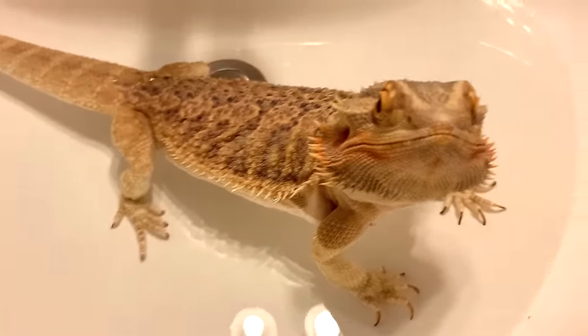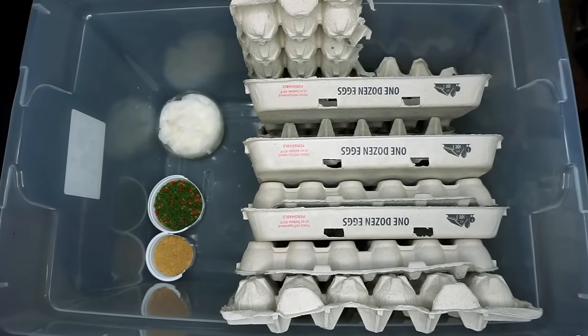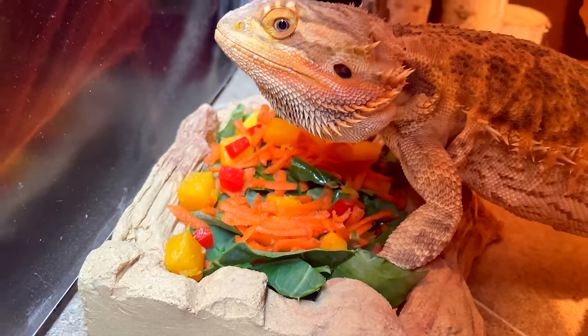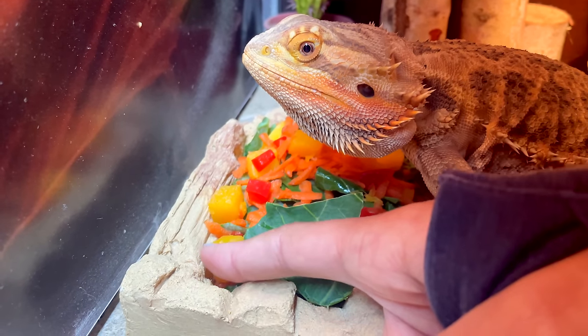On that same note, bearded dragons don't need a water bowl. I did ultimately take the water bowl out of Zazz's tank because she just doesn't use it. Bearded dragons can't see standing water, so a lot of them won't drink out of it, and that's okay. Bearded dragons are going to get a lot of their water from the greens they eat, from taking baths, and from the bugs they eat. That's why it's very important that you're giving them the healthiest foods and gut loading those insects. You can also mist the tops of their salads or mist their noses and they'll drink the water off that.